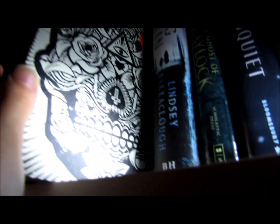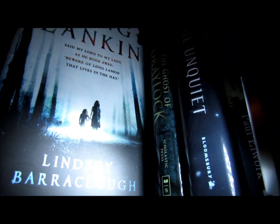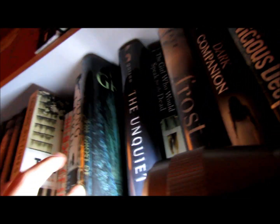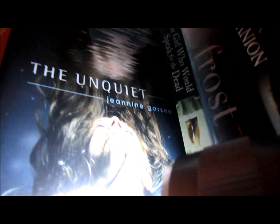Then I've got The Book of Skulls, which is just different pieces of skulls, because I love skulls. Then I have Long Lankin by Lindsay Barraclough, then The Ghost of Greylock by Dan Poblocki, and The Unquiet by Janine Ganci. If you've read that, let me know what you think because I keep hearing mixed reviews — I keep going to read it and then I see one that says it's not very good. But I really want to read it, so let me know.